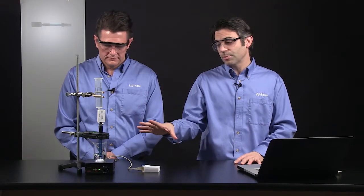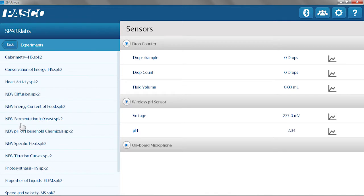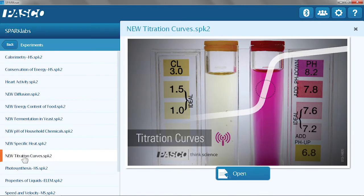To do a titration experiment, we actually have a structured SparkLab available for you. If you want to use that, you can go into SparkLabs and there is one called Titration Curves. We're not actually going to use that SparkLab today — we're just going to build our own, and I'll show you how easy it is to get started.